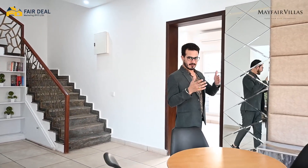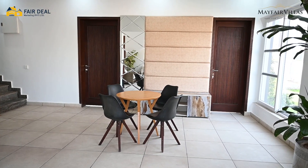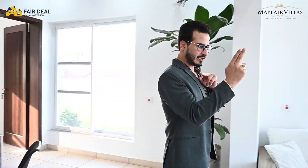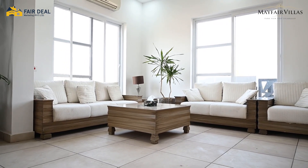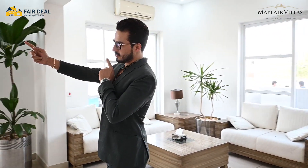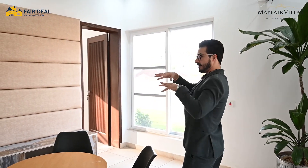Friends, now we are at Mayfair Villa. I will take you inside and give you a proper tour. We are standing in a very nice dining area, which can also be used as a family room. As I show you on camera, there is a fully furnished dining room which you can use however you want. On my right side there is a kitchen, which serves as a family unit.